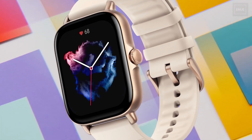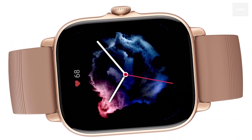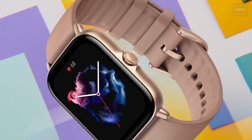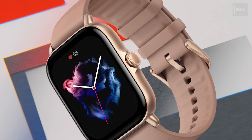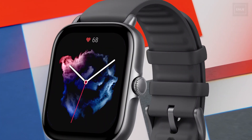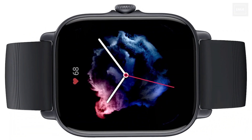The GTS 3 is the larger display smartwatch, featuring a 1.75-inch display with 341 PPI pixel density. It's available in three colors: Graphite Black, Terra Rosa, and Ivory White. The watch is super light, weighing only 24 grams.